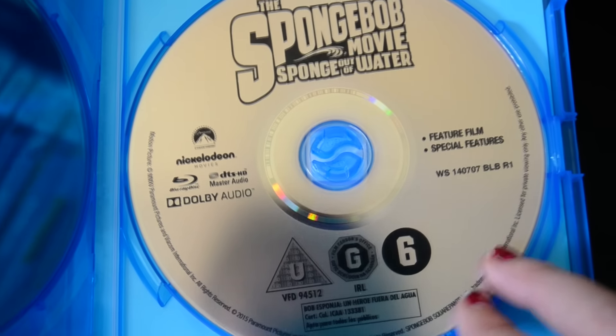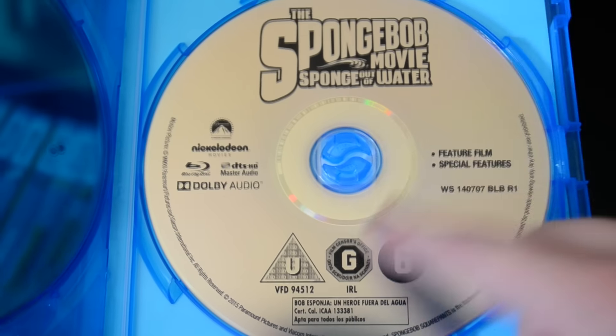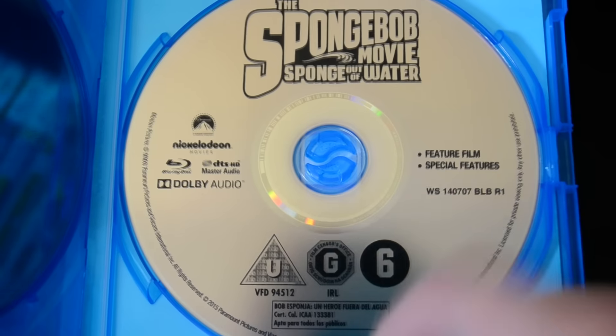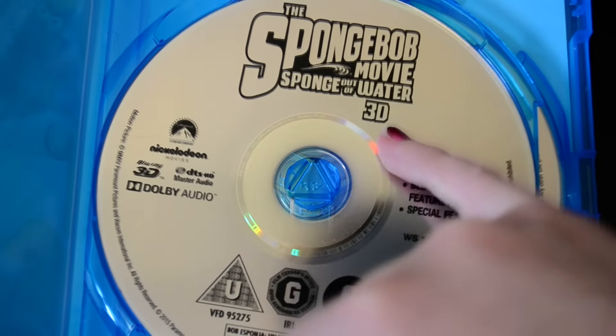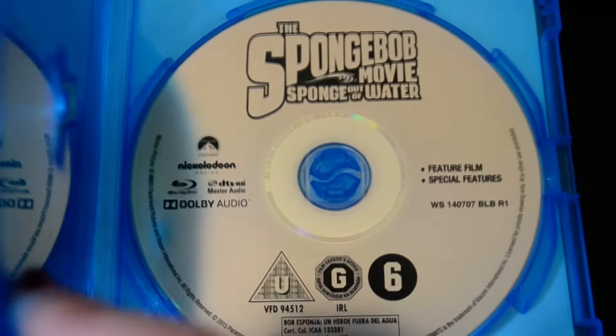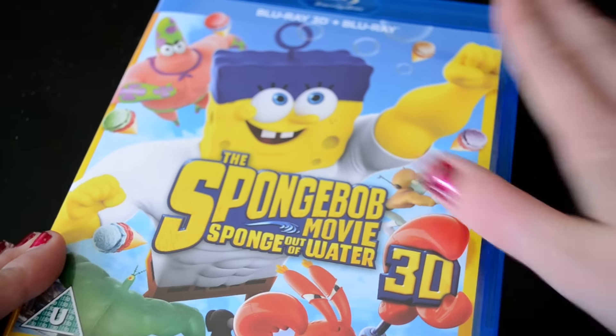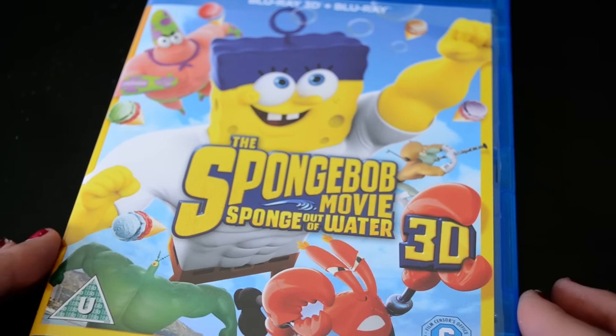It could have been nice if it was maybe just plain yellow, but it's just a really plain mirror finish. So that's the normal disc which also has the special features, and that's obviously the 3D disc. It wasn't too much money for the 3D version so I'm not too sad, but it would have been nice to have a picture on the inside.